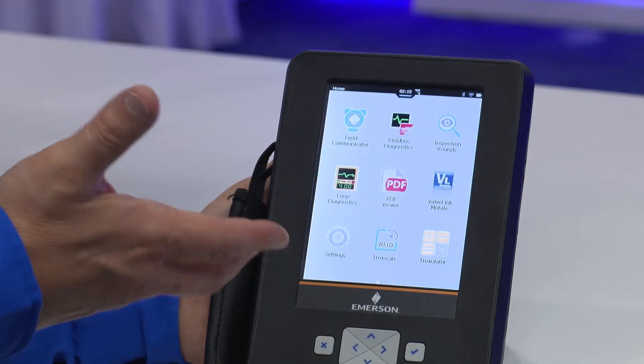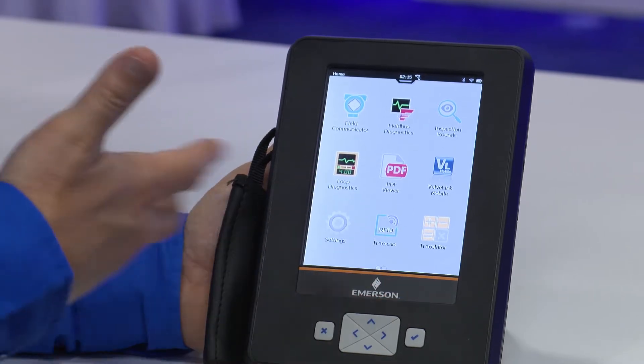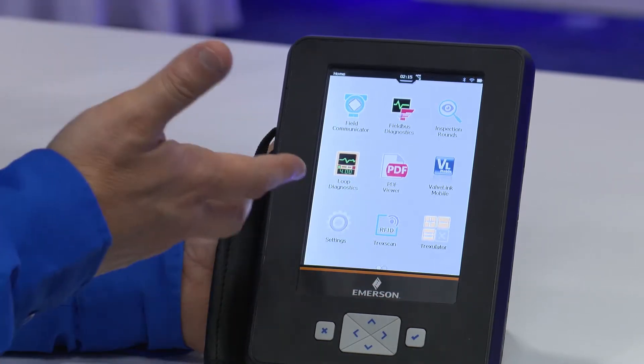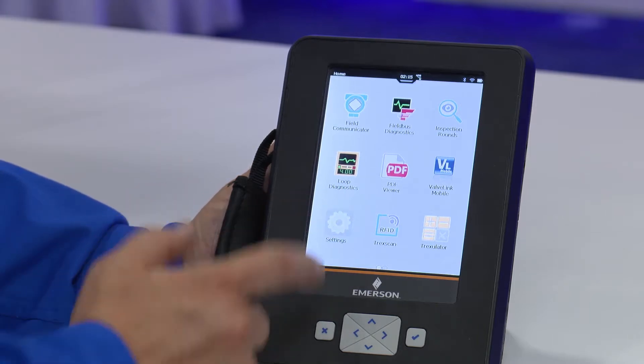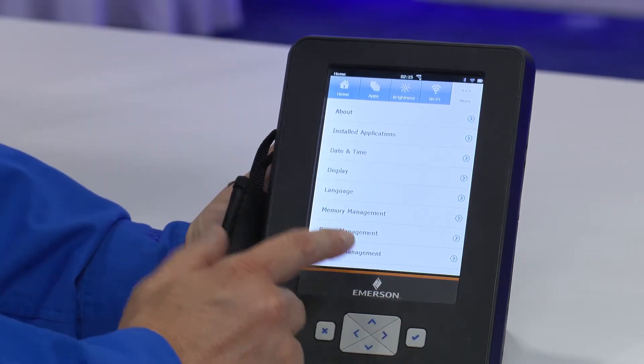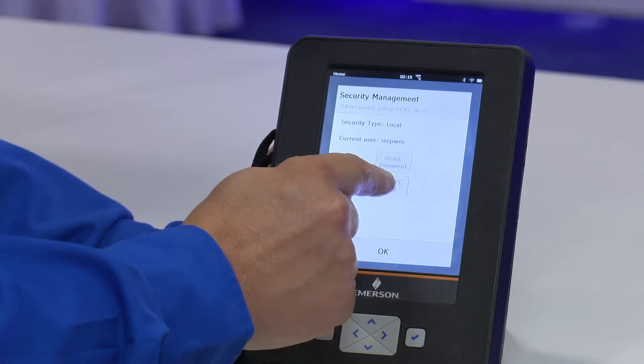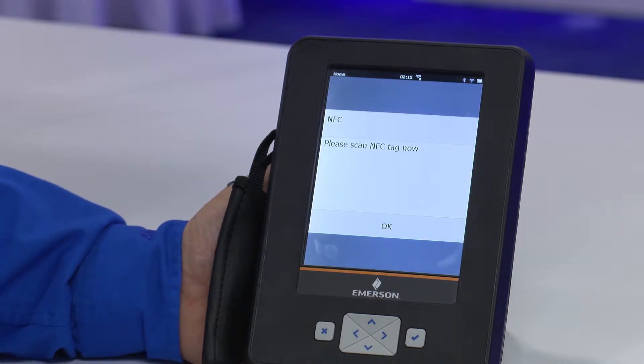And now we've gotten access, but you saw the time and the difficulty, especially in a less easy environment. But a feature that we've added now adds to security and ease of use — if we go into our security management, it says push pair NFC card.